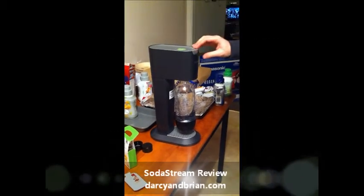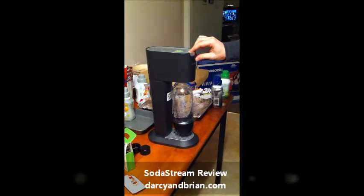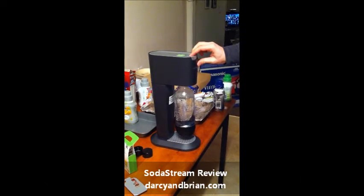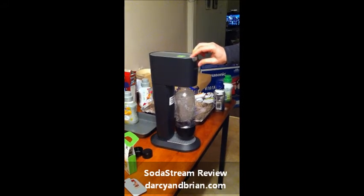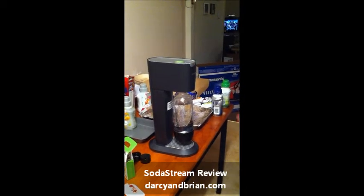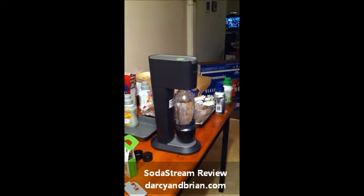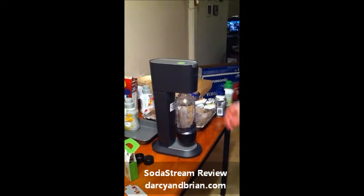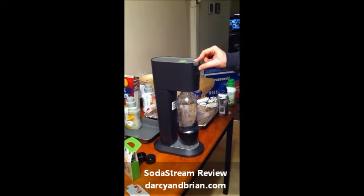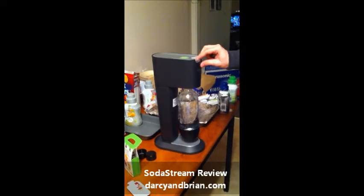Press firmly and quickly release. Repeat until loud buzz. Take two after reading the instructions. I don't know, was that a loud buzz? Should keep holding it? It says release. Press firmly and quickly release. Repeat until loud buzz. Oh, I get it.